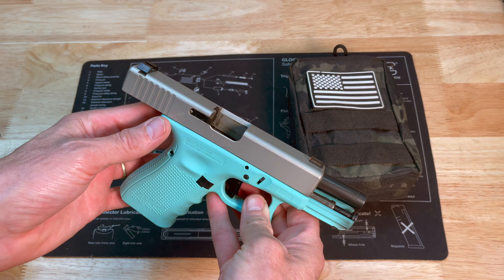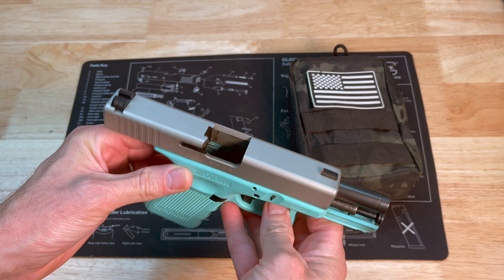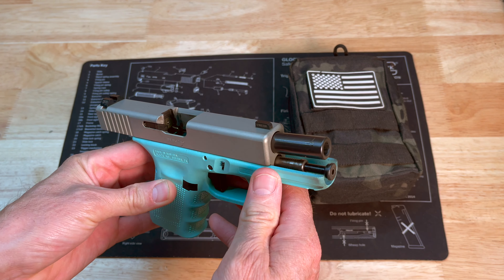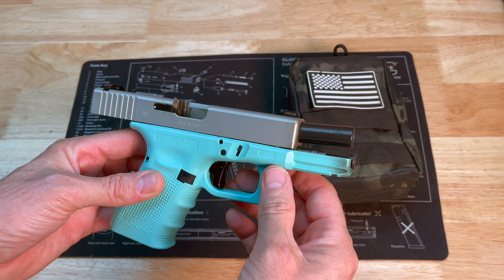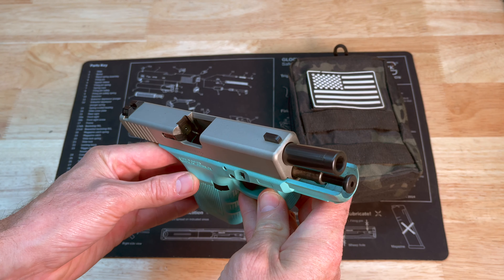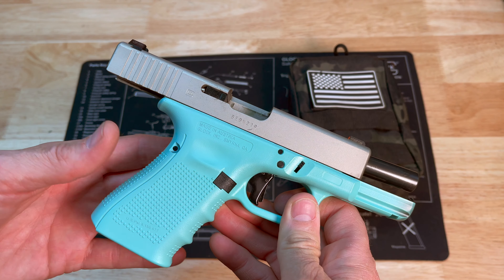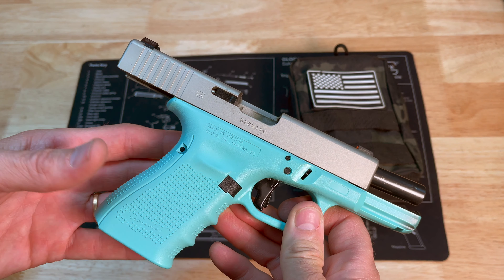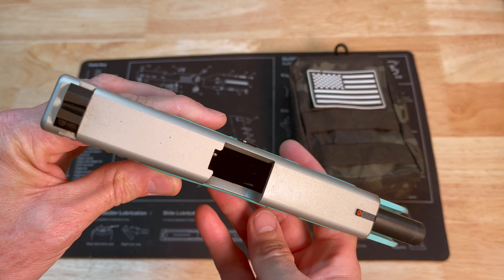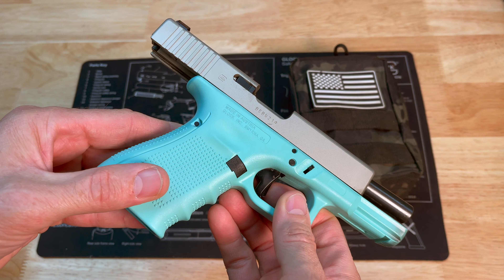The wife and I went and did a little bit of shooting the other day, and here is her Robin Eggs Blue Glock 19 Gen 4. Because it's such a lighter color it gets dirty relatively quick, so I thought I'd give it a good clean down. I also have some other pistols that need cleaning. I've been a little delinquent in my cleaning schedule, but I like to sit down and clean a bunch of guns at one time — it's kind of a relaxing thing for me.